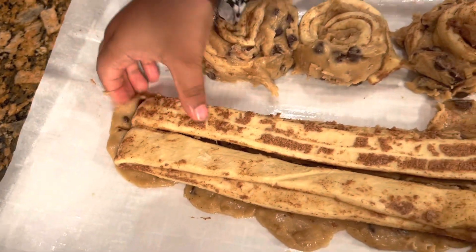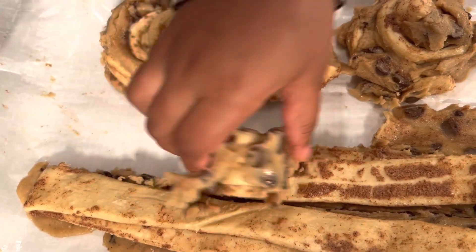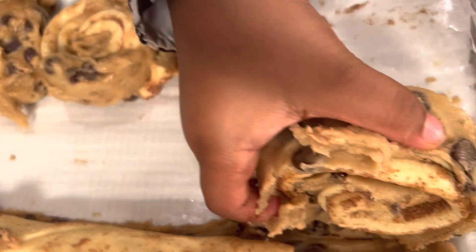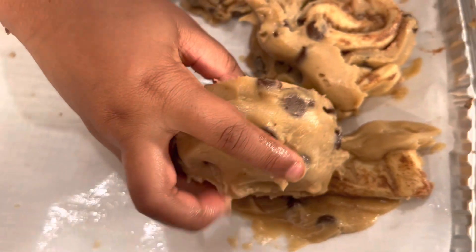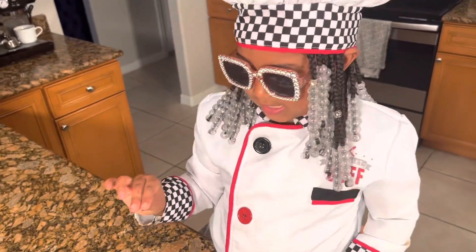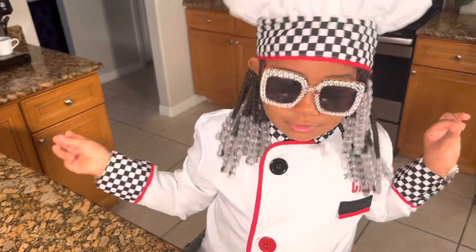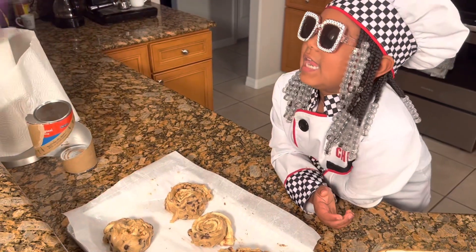Two more to go. This thing is so good, I just want to eat it. Guys, do you know this looks like perfection? I was born with perfection. I was born like this. I was born to cook. I was born to do everything. You guys can't tell me nothing looks bad of mine. It's time to pop these bad boys in the oven. Into the oven.